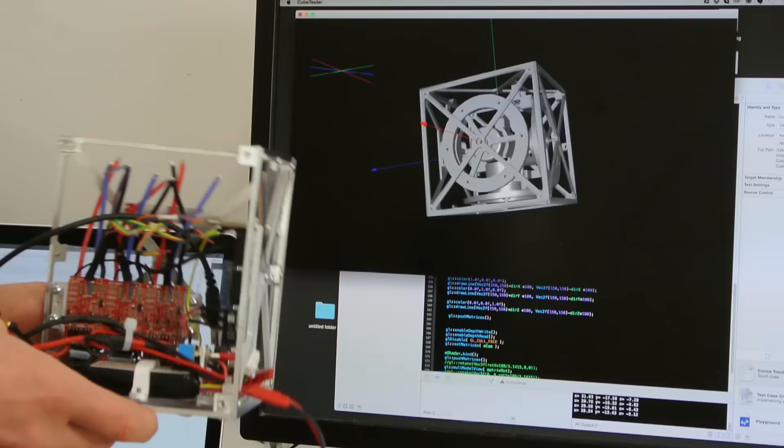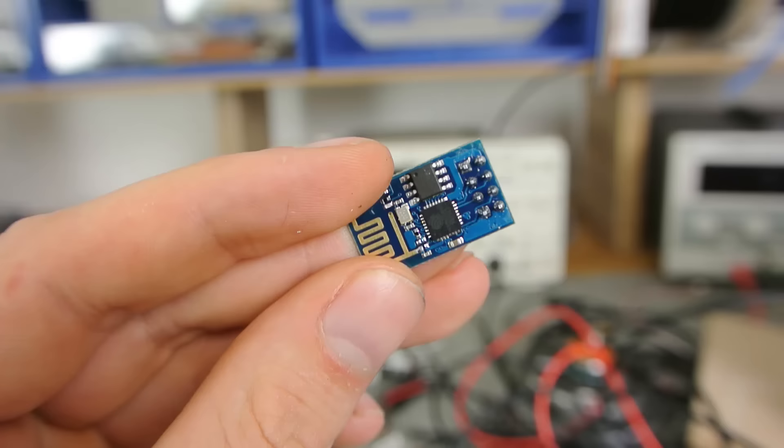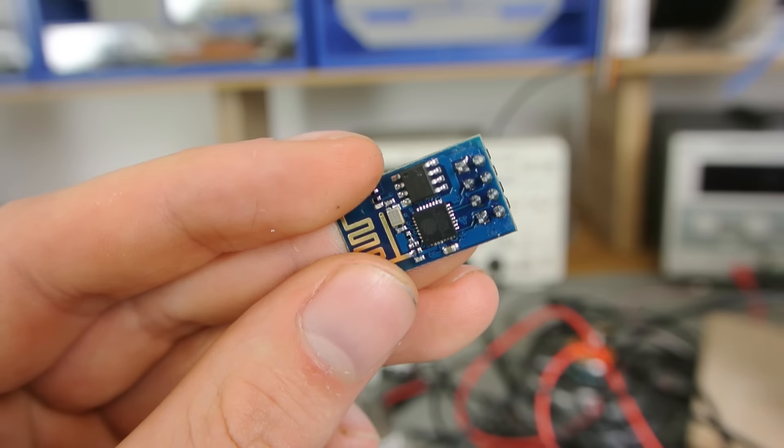Up next is the remote control for the cube. I didn't want to use a bulky RC radio, so I decided to give this infamous Internet of Things thingy a try. It's the ESP8266 wifi module. Very cheap and really cool.